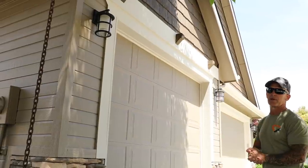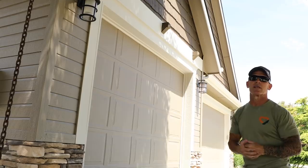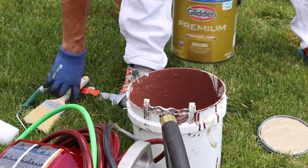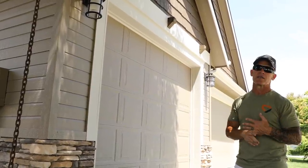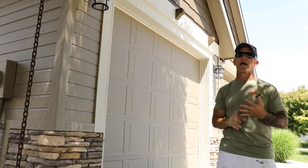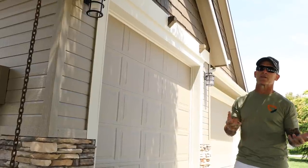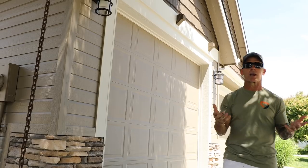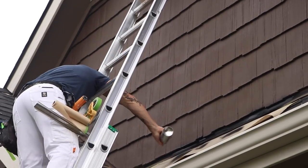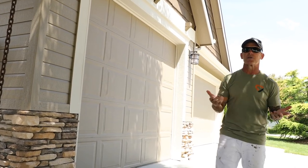We leave a touch-up kit with the customer — typically a quart of each color for any touch-ups if they ding the house. The house was painted with Glidden Premium paint. I used about 14 gallons on the body, four gallons of white trim, and two gallons of the dark accent color for the shakes. There was some paint from previous painters on the roof — I masked off the metal work and resprayed it flat black so it looks fresh, and sprayed any white spots flat black so you can't see them.